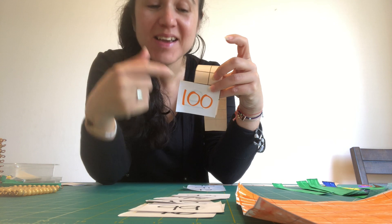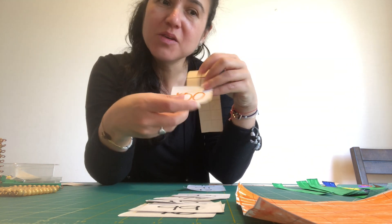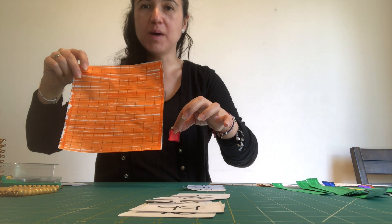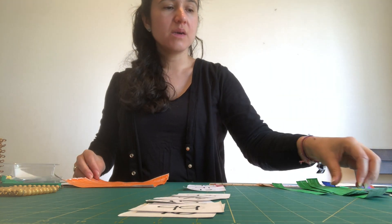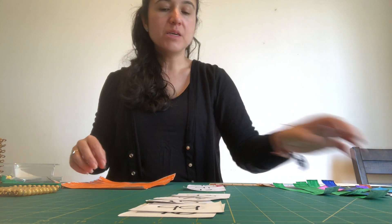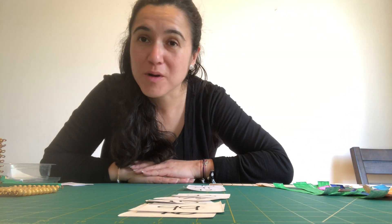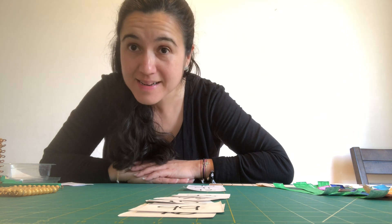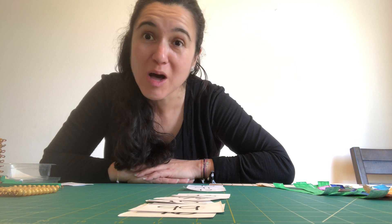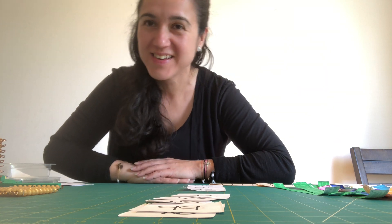You can keep counting and going as high as you can — 101, 102, 103 — just keep adding your paper strips and keep an eye on the place value as you write. Have so much fun making your number roll, and then take pictures and show me how far you got! Okay, adios!